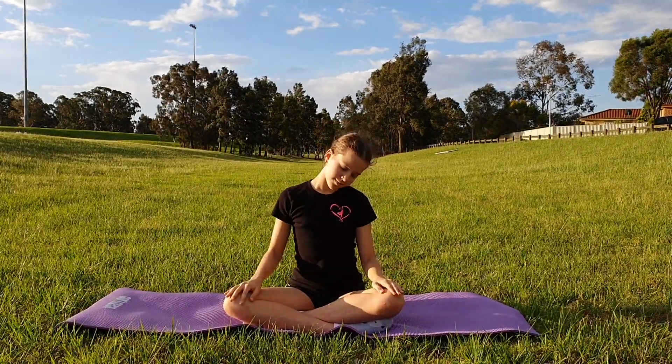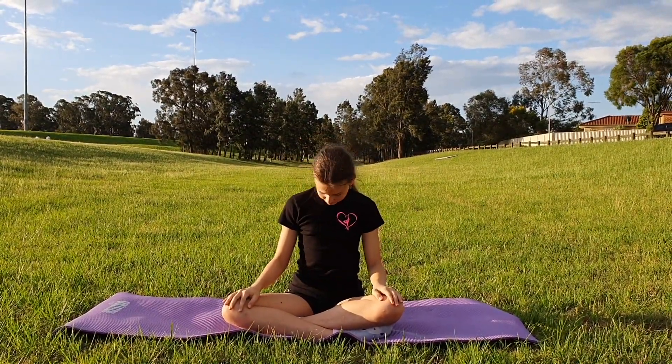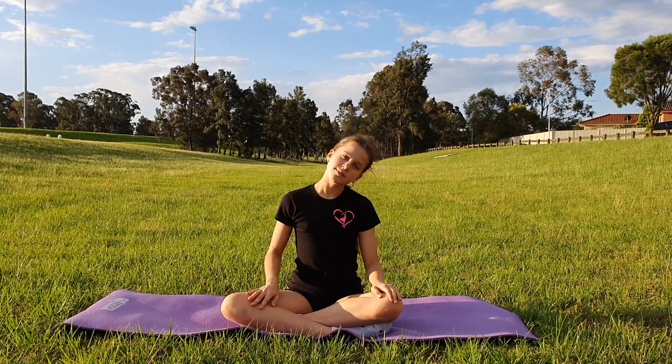Next we are going to do some half head rolls, moving your head from left to right slowly through the front.